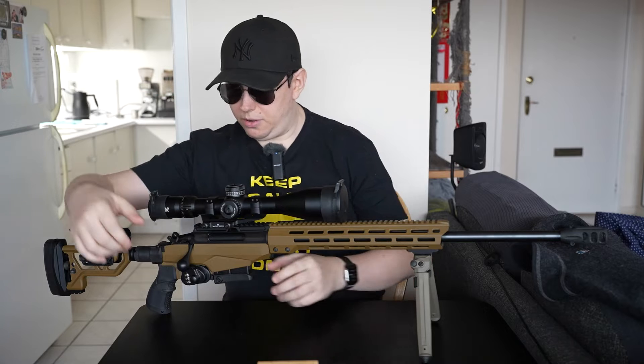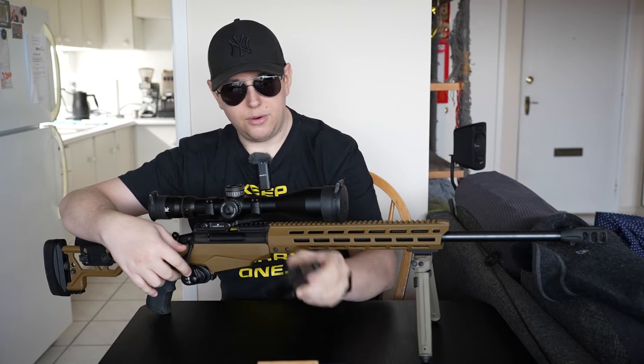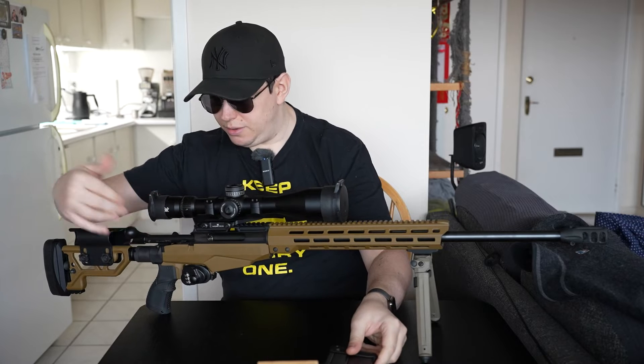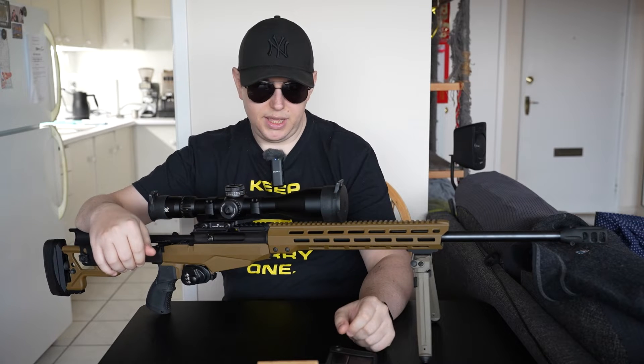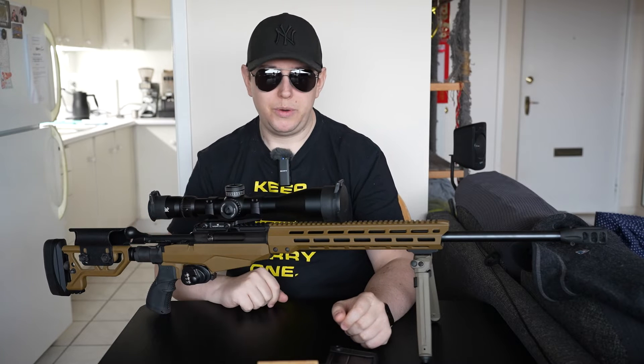First, as always, let's make sure our rifle is nice and clear. Even though I know it is - what a beautiful smooth action on this Tikka. We are nice and clear, so let's zoom in a little bit and talk about what we're here to talk about.